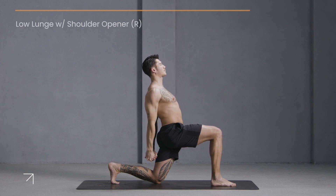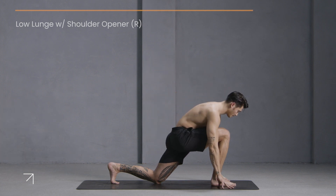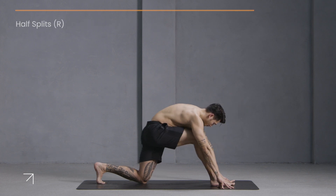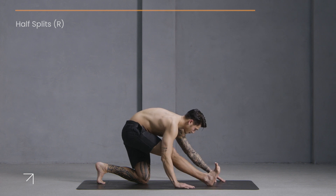Broaden through your heart, open your shoulders. Hold for five, four, three, two, one. Release the hold, bring your hands down and slowly move into half splits. Work towards a straighter front leg, flex your right foot, and hold here and breathe.